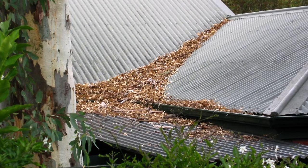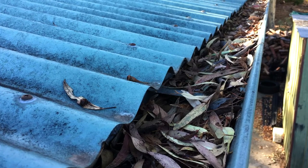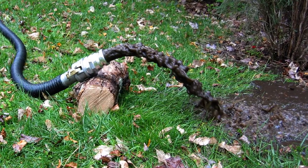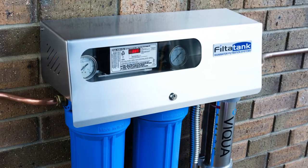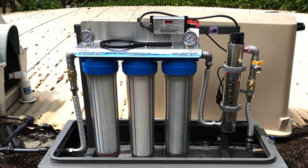Not only is it extremely important to have your house roof and gutters thoroughly vacuumed on a regular basis and your rainwater tank cleaned and inspected at least every two to three years, it is also very important to install a high quality rainwater filtration system with ultraviolet sterilisation.